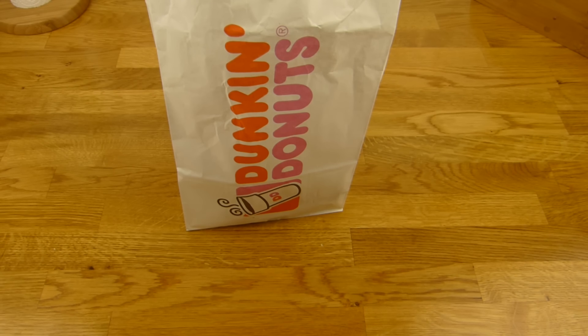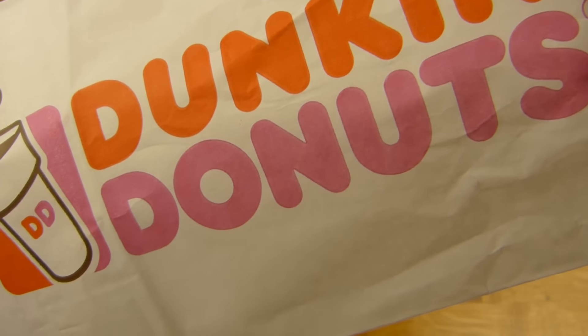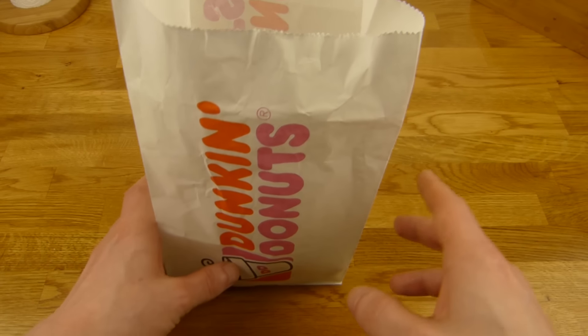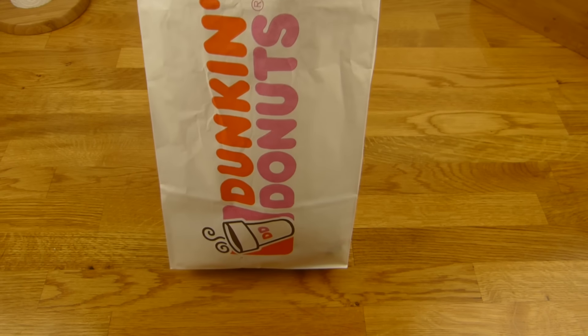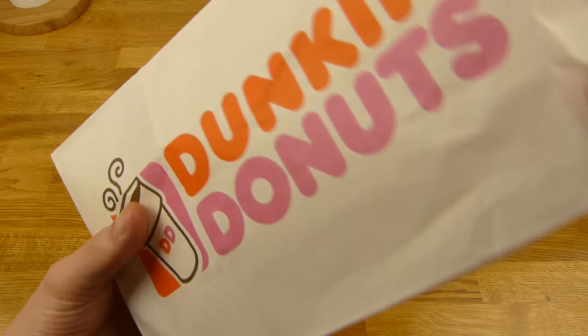Welcome back to another German food review and it's Dunkin' Donuts time. Dunkin' Donuts, and this time really donuts — two donuts, one and two. I'm not too sure about the presentation. It looks quite cool, I think.